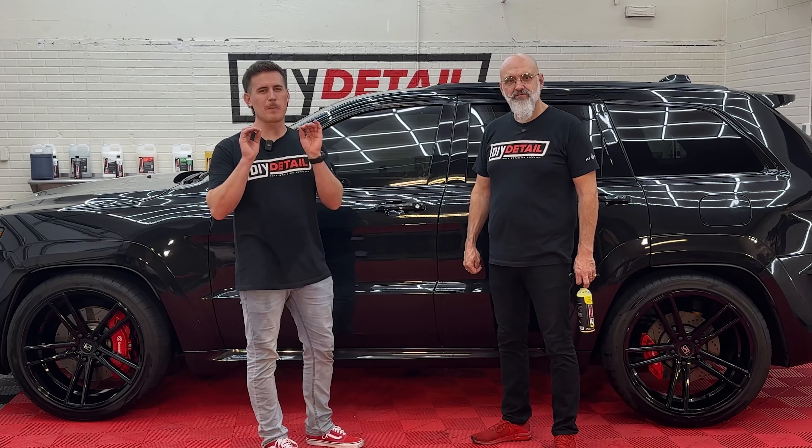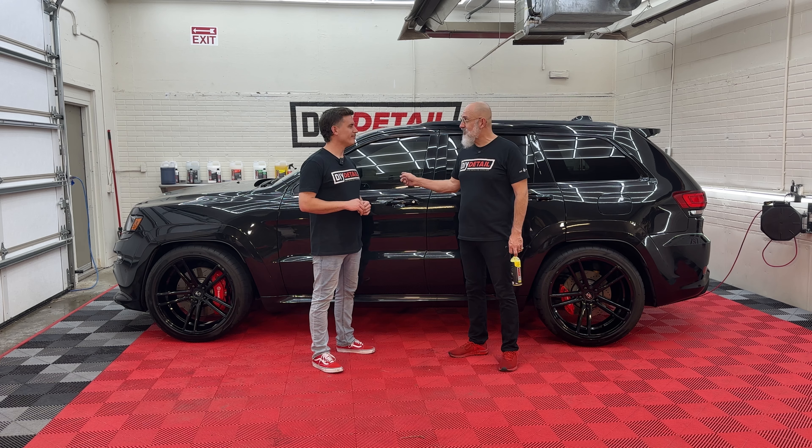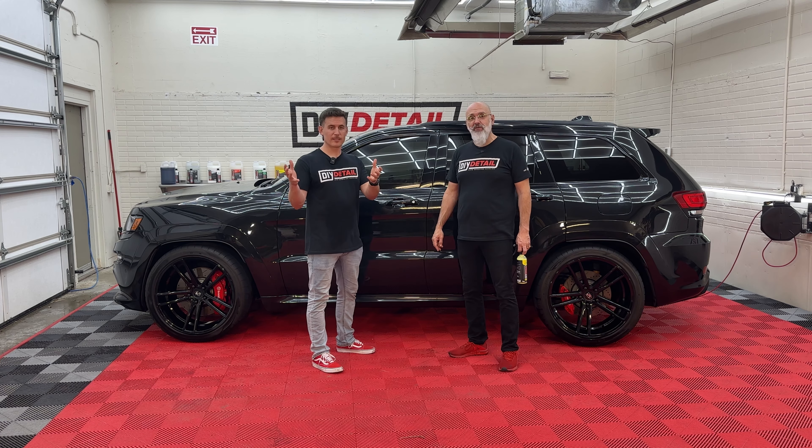Ivan, there's nothing better than a black car that has been polished and ceramic coated. This one hasn't been polished and ceramic coated. I'm Ivan. I'm Nick. And this is DIY Detail.